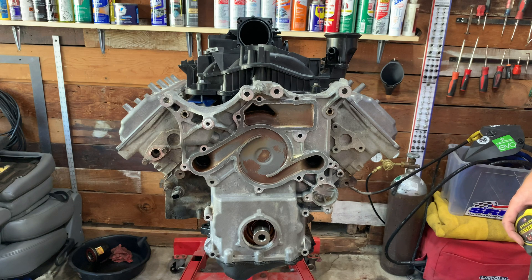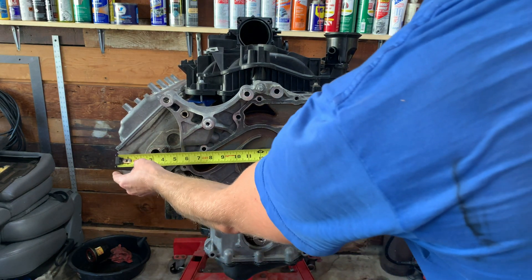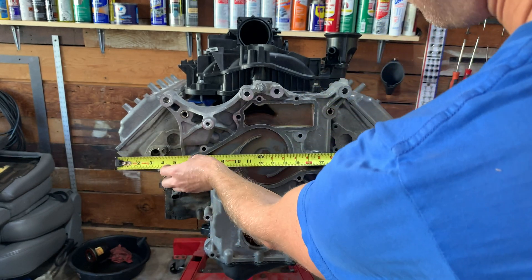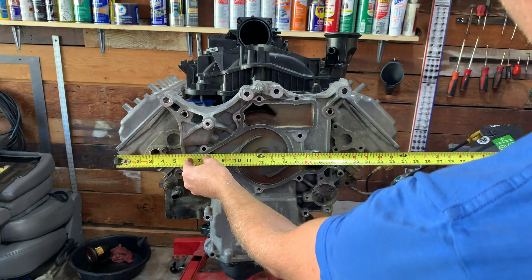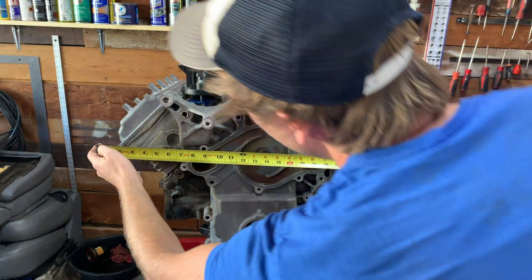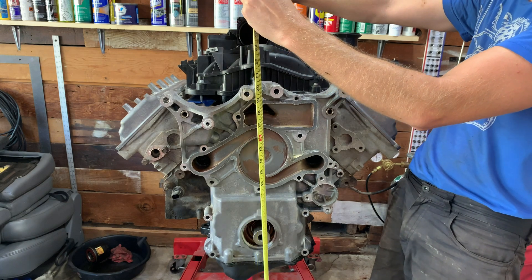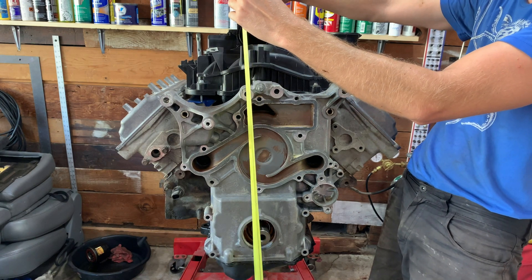Let's check some dimensions. Starting with width, head corner to head corner - looks like we're right about 26, maybe just a hair under. Corner to corner right here. Now the height, that looks to be right around 26 also.